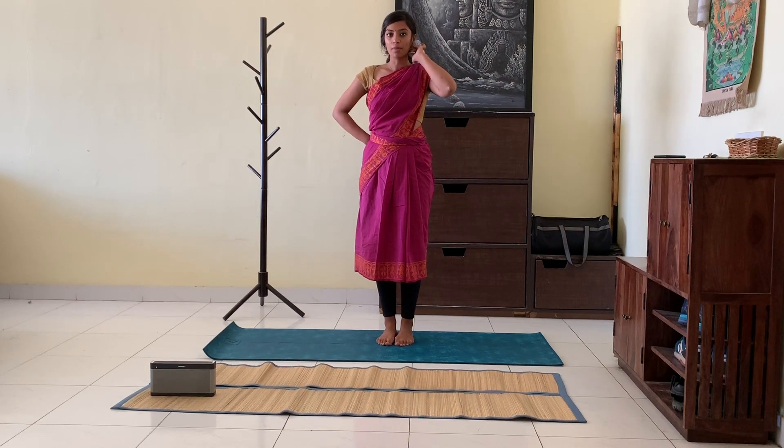Let's begin with our warm up session today. It's important to start warming up your body before you practice adugus, so at least a 10 minute warm up is a must.